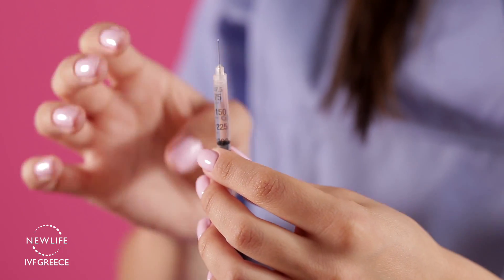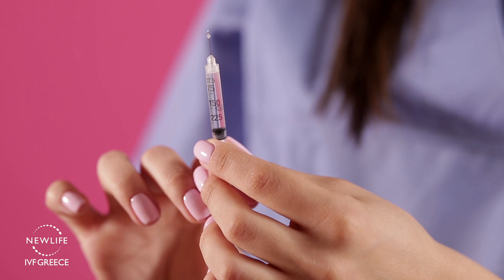Remove the needle from the vial and flick the needle to remove any air bubbles. You are now ready for your injection. This should be done at a set time between 8 pm and 12 midnight to perform the injections daily.